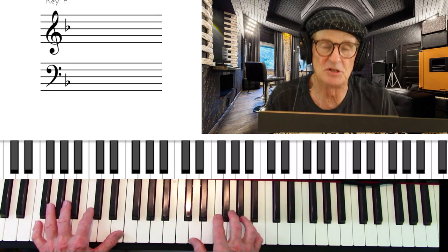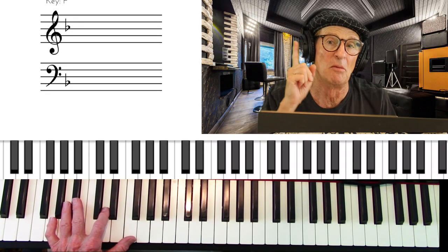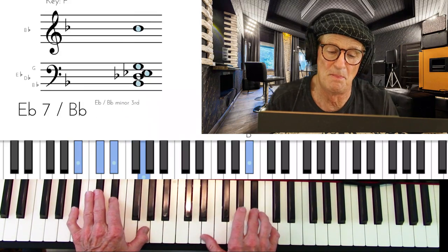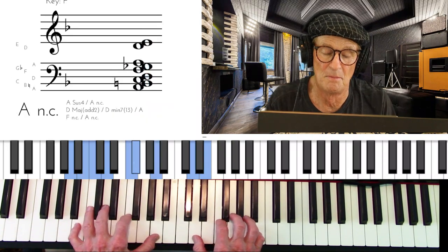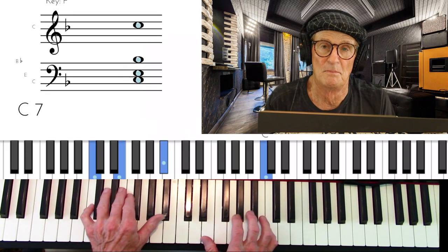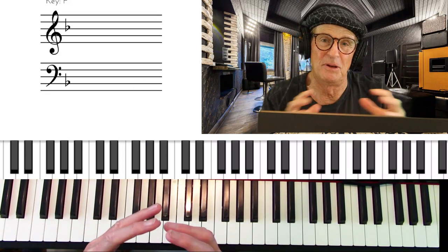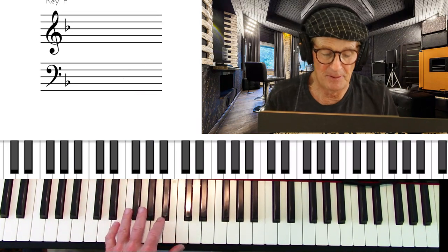Then I'll show you how to convert that to the spread voicing technique, which is going to sound a lot better. The block chord technique sounds like this — just block chords in the left hand and melody in the right. The first thing you notice is it sounds not so good; the chords are just too bundled up.